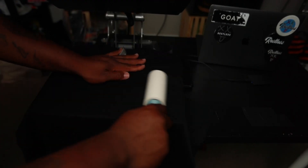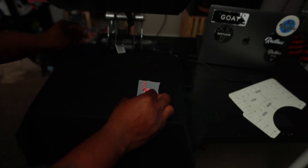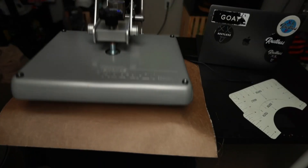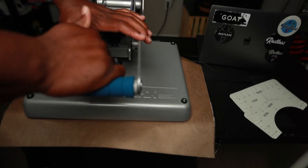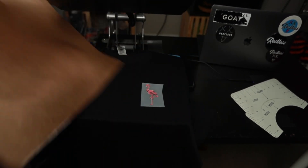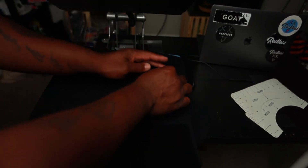The first thing you're going to want to do is make sure you take your lint roller and lint roll everything off of the shirt. Then when you lint roll everything off of the shirt, you're going to go ahead and heat press that for one time with your Teflon down, and then release. At that point, your shirt should be complete.